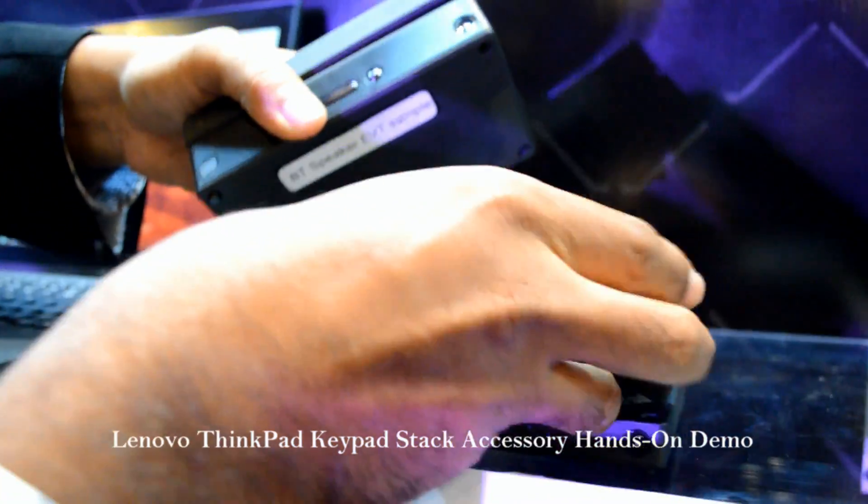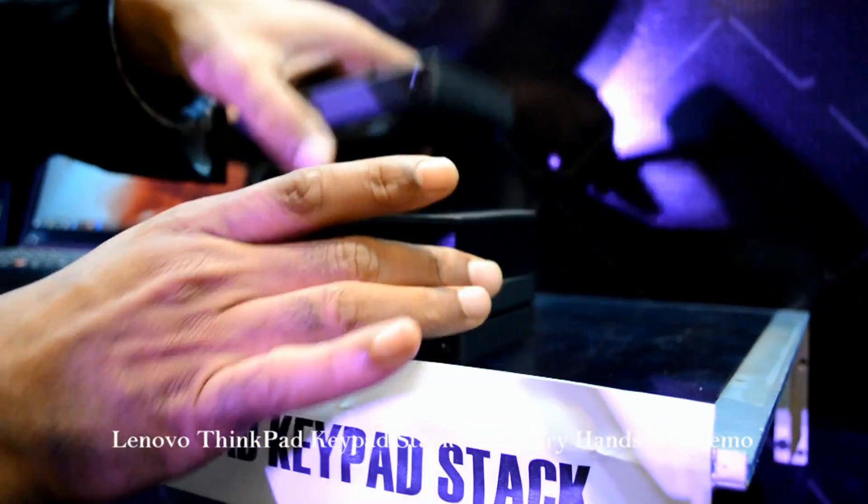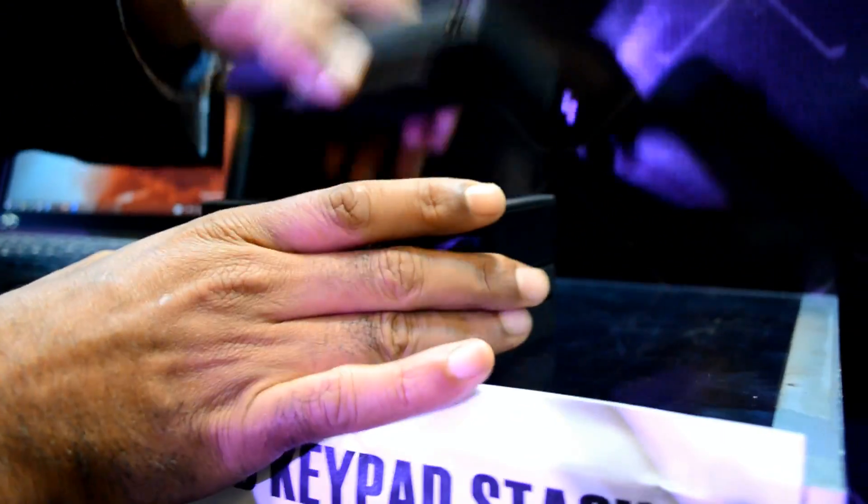This is a 10,000mAh power bank. This is a Bluetooth speaker for your conferencing, and this you can connect and use as a hotspot.